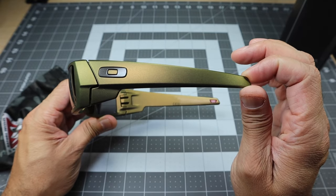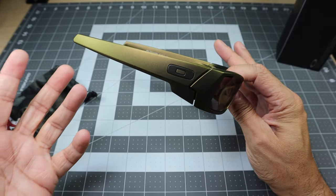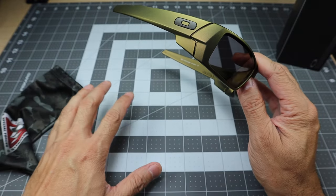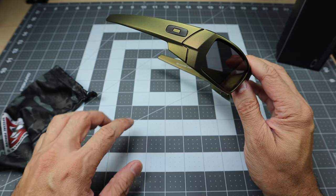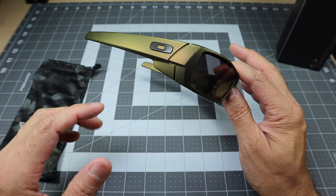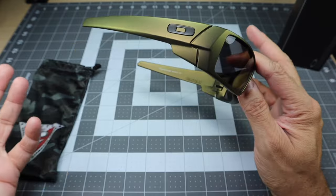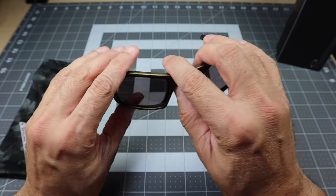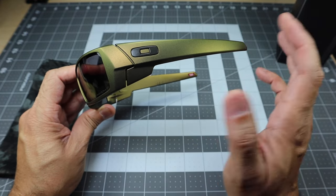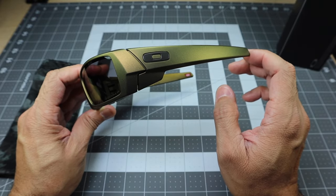I actually ended up picking these up because if you're part of the EDC game, a lot of times you try to match whatever you carry. I do have a brass set that I carry — a pen, a knife, and a flashlight — which is what most people should carry as part of their EDC, and it is a brass-themed set. So these glasses are going to go pretty well with that. When I saw that these were part of a Standard Issue sale, I decided to go ahead and pick them up, and they'll fit into that EDC loadout really nicely.